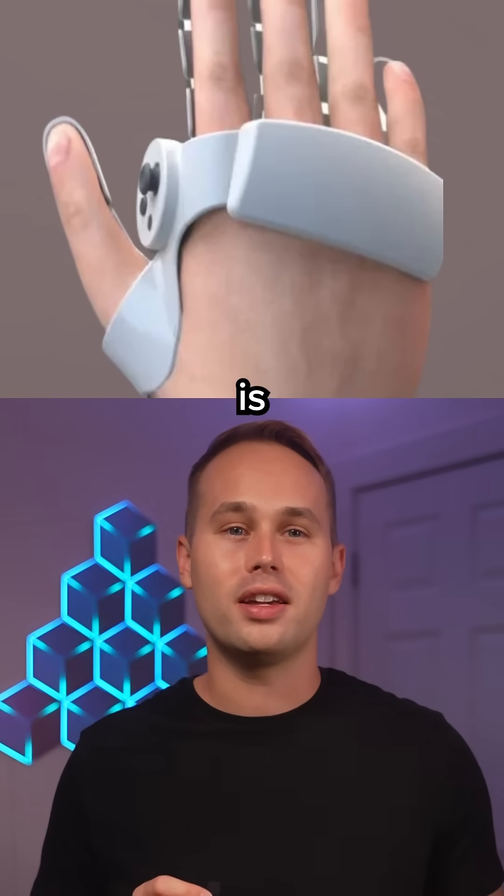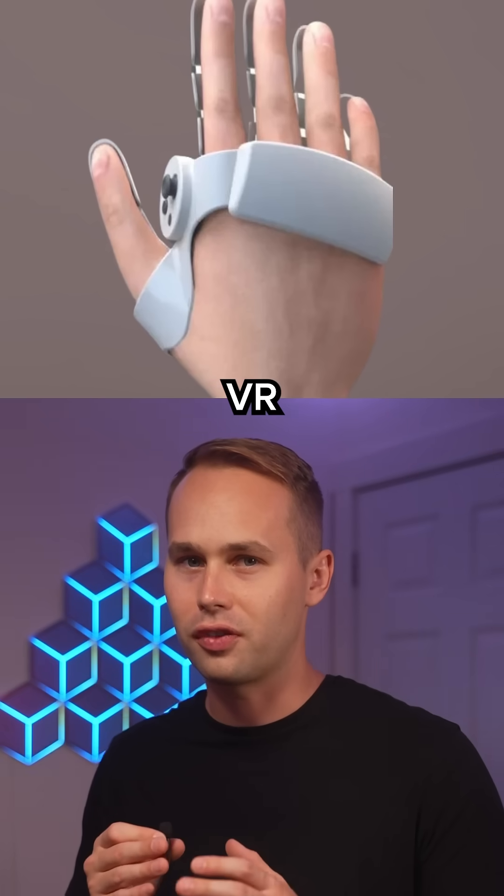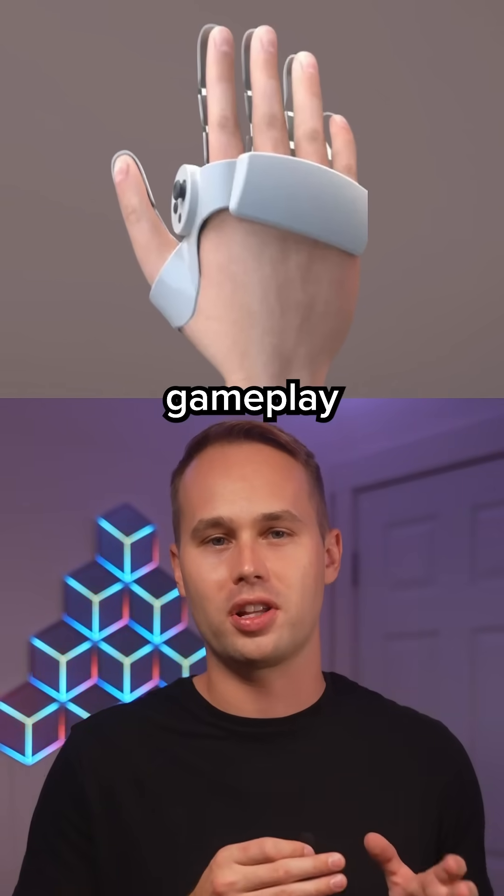The best part is it's still fully functional as a controller, so you can use it in regular VR games without losing a bunch of the gameplay features.